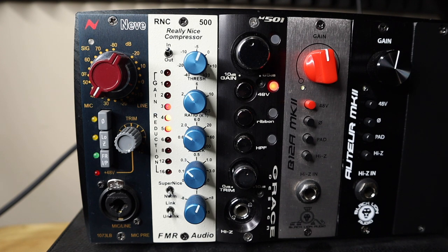Second vocal take — RNC in normal mode: Same vocal performance with the compressor engaged in normal mode, allowing you to hear the more aggressive compression character versus the raw take.